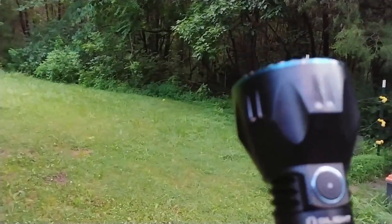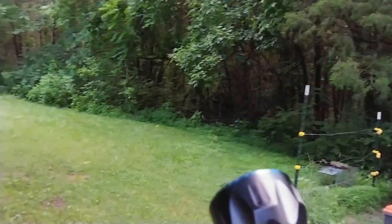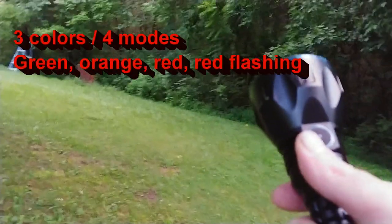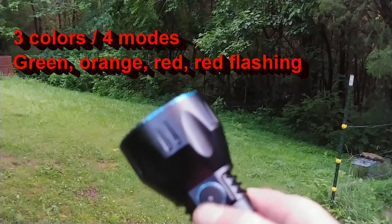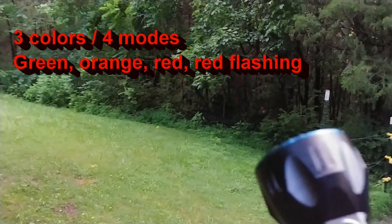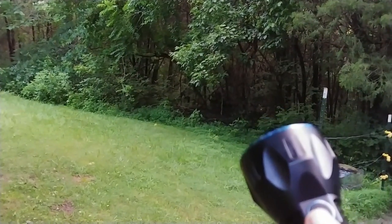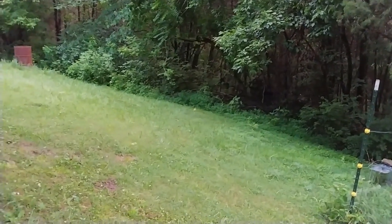This light up here — green means fully charged. They've got other colors; I believe it's a total of four colors based on the charge level of the batteries. I'll have to pull up the specs on that too. Like I said, I've had this light for about two hours and I'm still kind of learning about it myself.